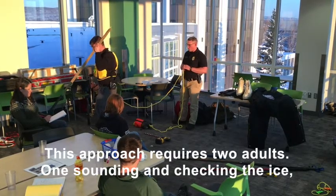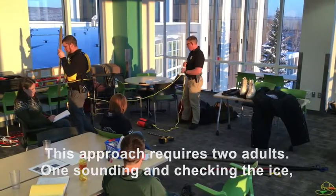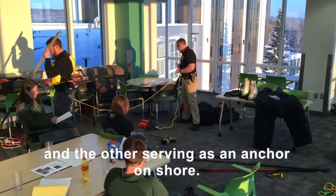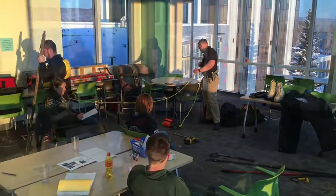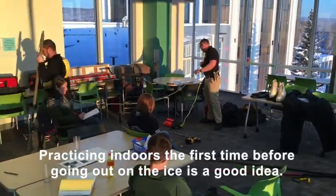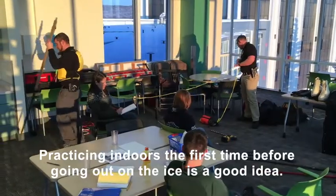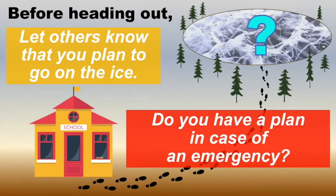This approach requires two adults: one sounding and checking the ice, and the other serving as an anchor on the shore. Practicing indoors the first time before going out on the ice is a good idea. Before heading out, let others know you plan to go on the ice. Do you have a plan in case of an emergency?